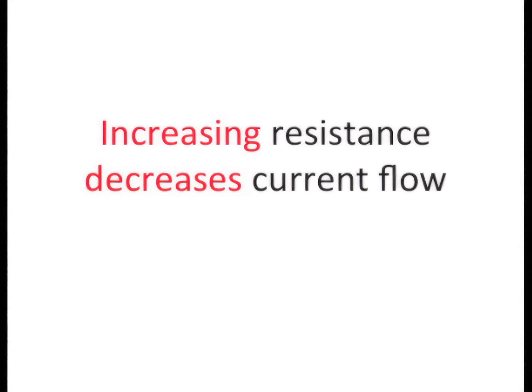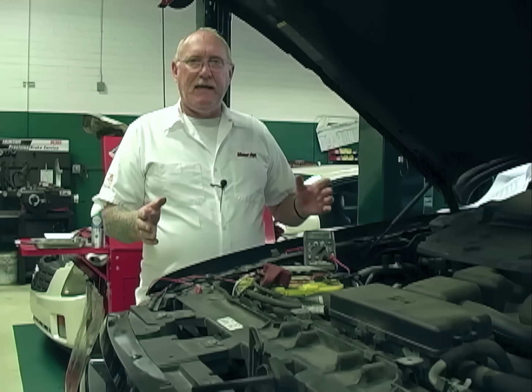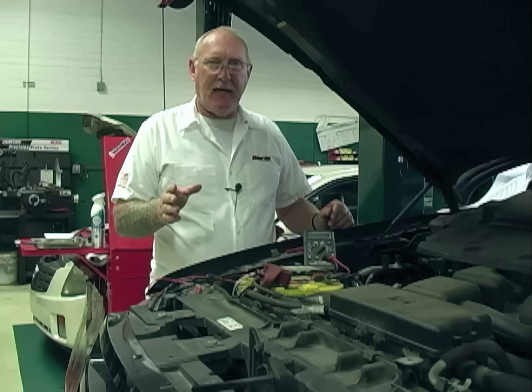Write this down somewhere: increasing resistance decreases current flow, and decreasing resistance increases current flow. And remember this: the only real source of resistance in a circuit is the load. Any other source is unwanted and will affect how the circuit works. That means anything that can go wrong with an electrical circuit can be traced to a change in resistance.